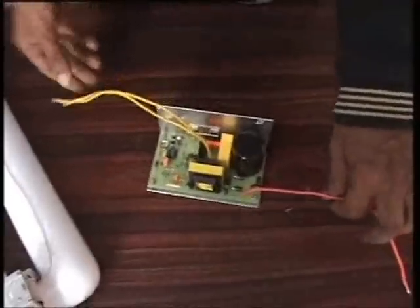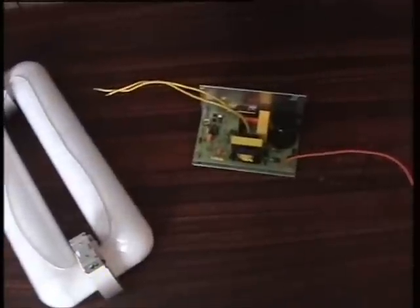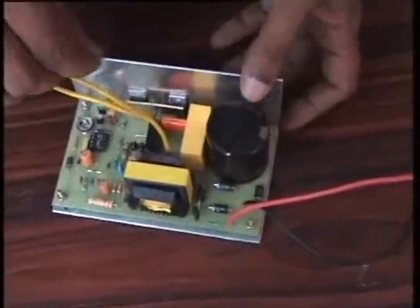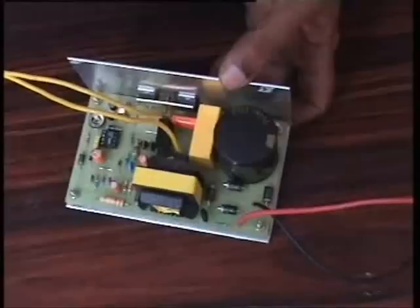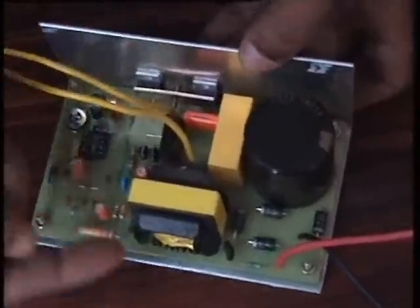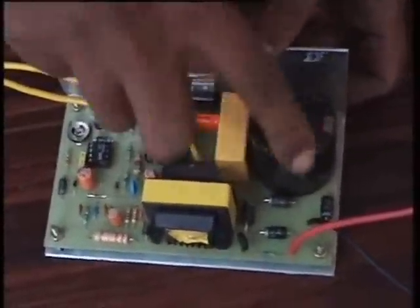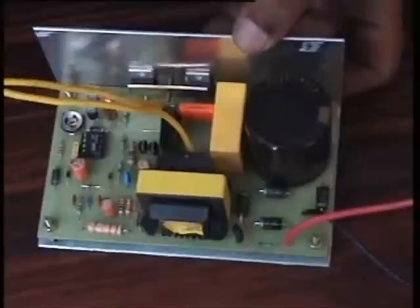This is the AC input and this is going to the lamp. This is a MOSFET-based electronic circuit. The working frequency is 250 kHz. This is the inductor and this is the driver IC. This is the capacitor. We are converting AC to DC and then generating high frequency high voltage.